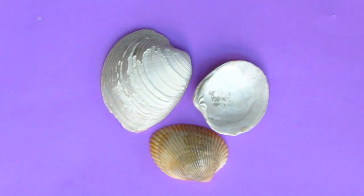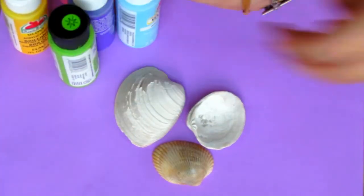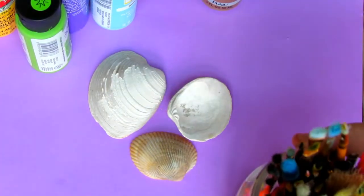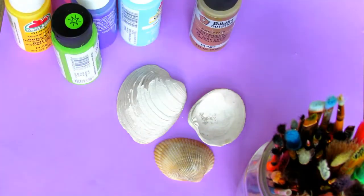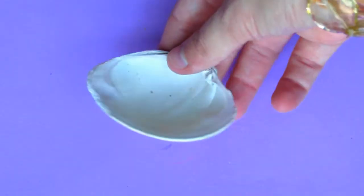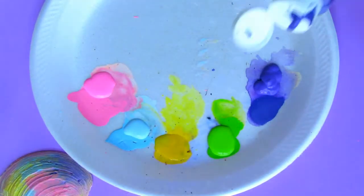I recently took a trip to Myrtle Beach and I got these shells while I was there. I'm gonna need some paint in colors of your choice, gold paint, some paint brushes — you don't need that many — some water and a paper plate. This is just what I'm gonna mix the paint and water with, along with a small bowl of water.